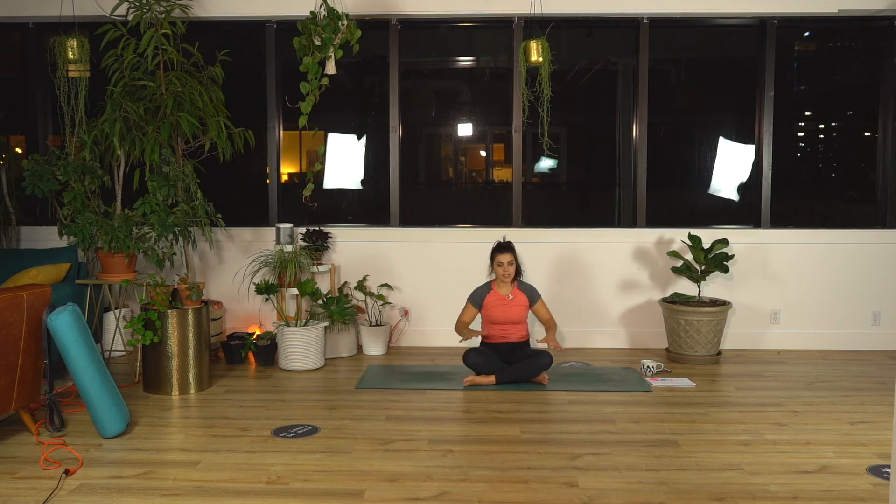Come back to center. Take eagle arms — you can watch first. Right arm comes under your left, cross at your elbows, cross at your wrists. Your palms can touch, or you can just grab opposite shoulders — you're trying to get a stretch between your shoulder blades. Push your elbows away from your body. You can drop chin to chest. Play with where your elbows are — maybe farther up or farther down towards your chest.